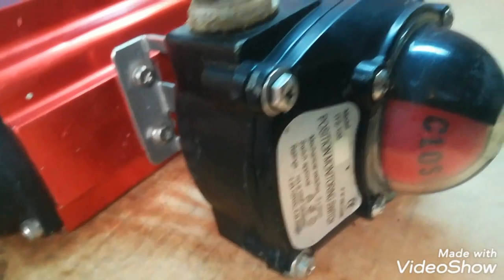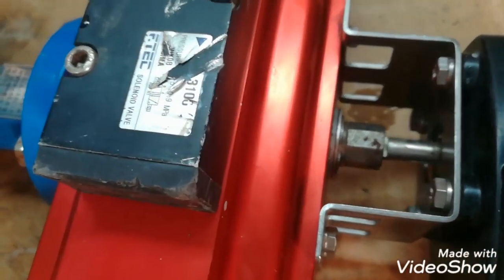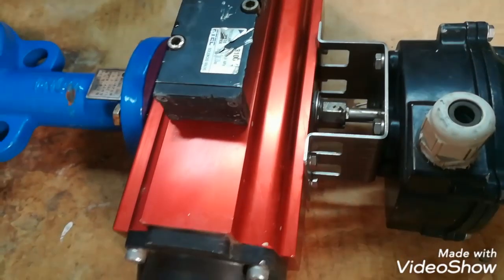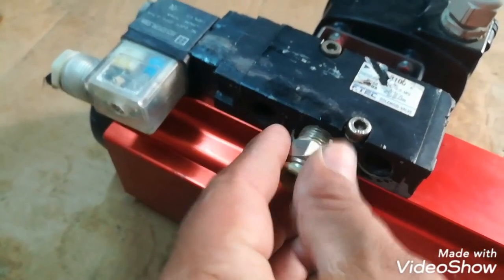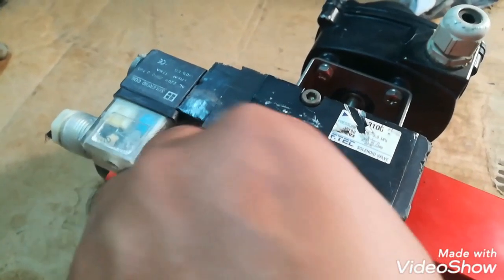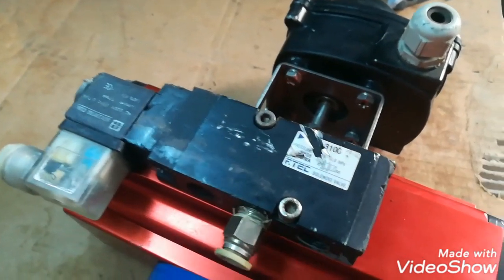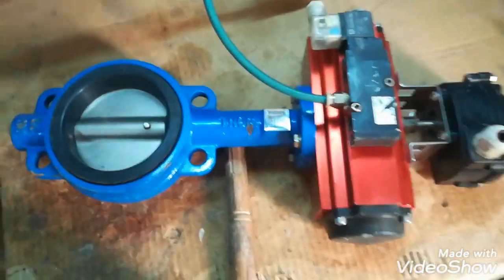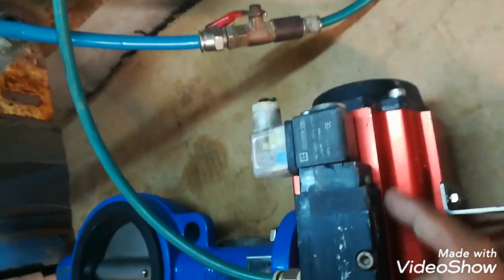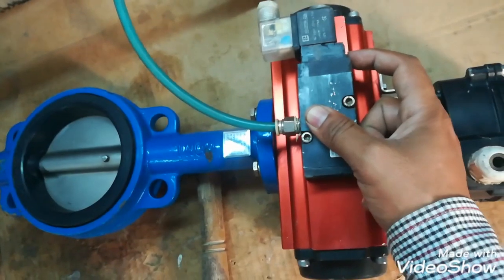This is the section of its limits. It will show whether it is open or closed. It is coupled with this pneumatic cylinder via this shaft. So when we apply the air through this push-in connector, the pneumatic cylinder will change the direction of this butterfly valve from closed to open. This is a manual push button of the solenoid valve.